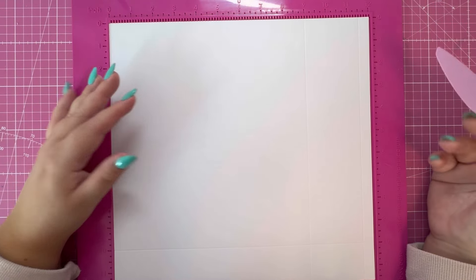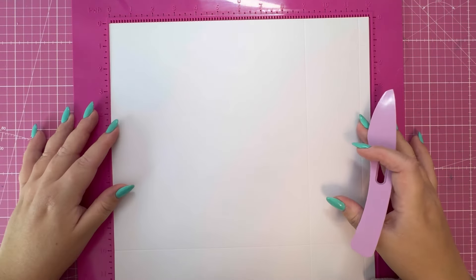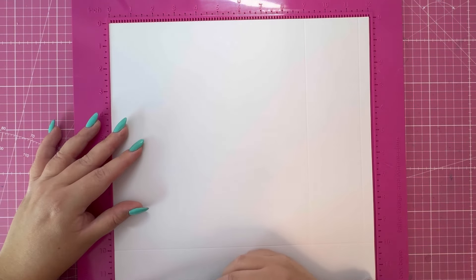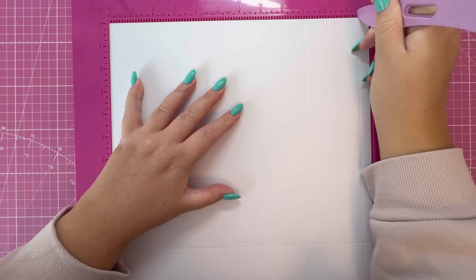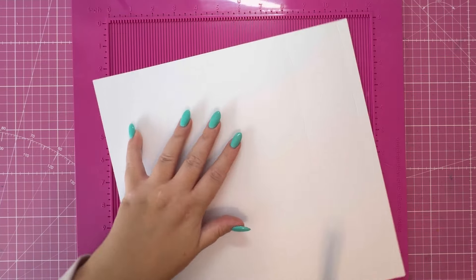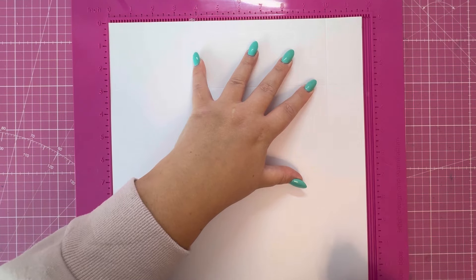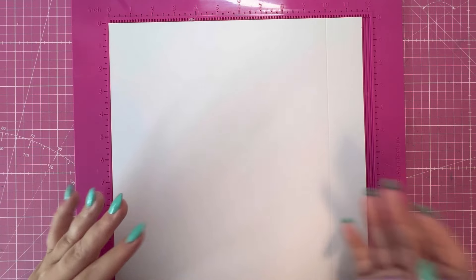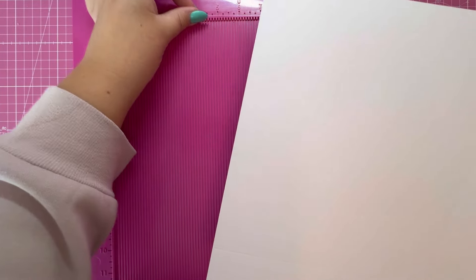I'm going to be using some A3 white cardstock. Ideally you want 12 by 12, but I only have A3 in my stash. I've got two pieces that measure 12 by just over 11 and a half. Along the 12-inch side, score at 9, then 11 and a half, then rotate and score at 10. I'm slightly short on the bottom, but they will overlap and the card is quite light, so I think I can get away with not having that 12 by 12 length.